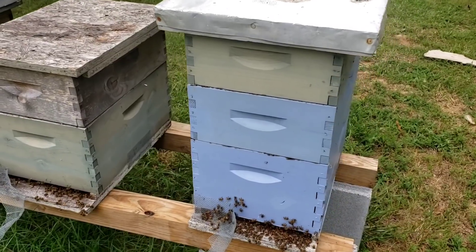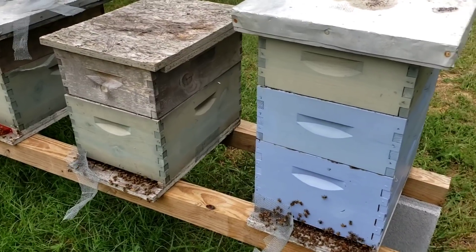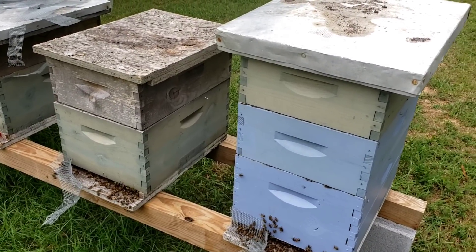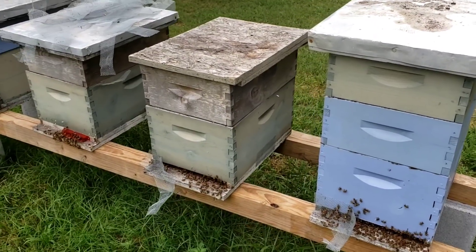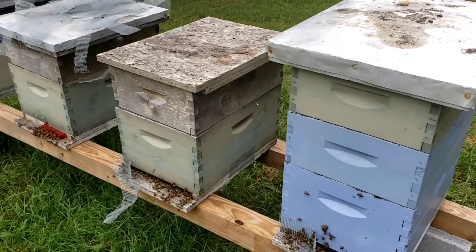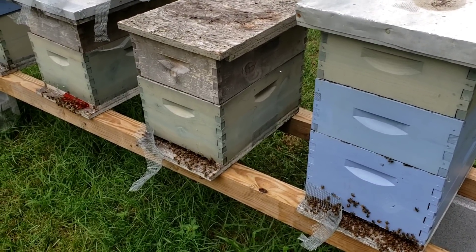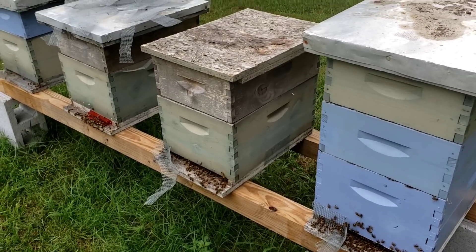This is the time of year we stop using hive top feeders and switch to external feeders placed about 300 feet away — about a football field. I'll put a link in the description and in the upper right corner where you can see my video on open feeding in five-gallon buckets, and on the bottom right corner how to construct those feeders. That'll help new beekeepers out.